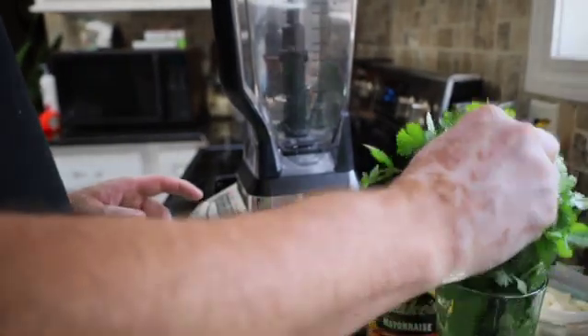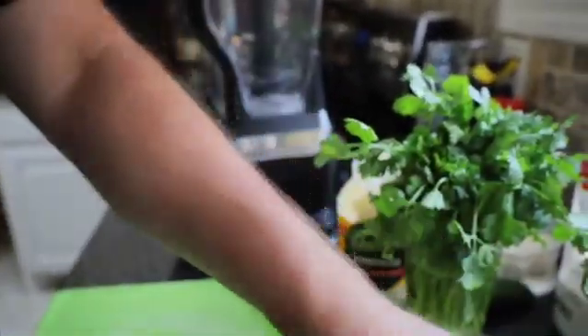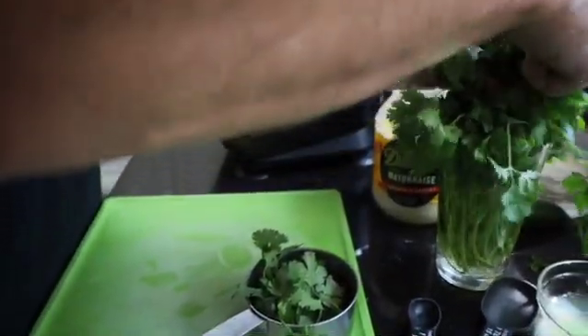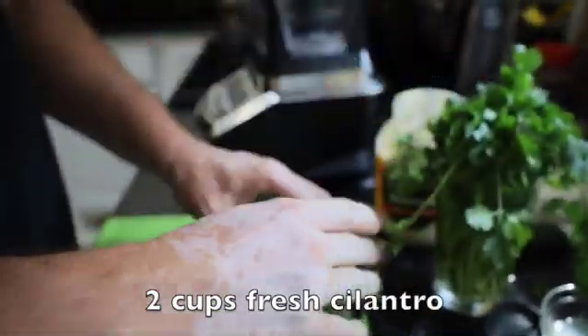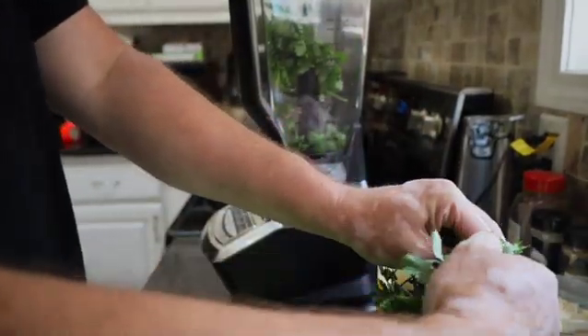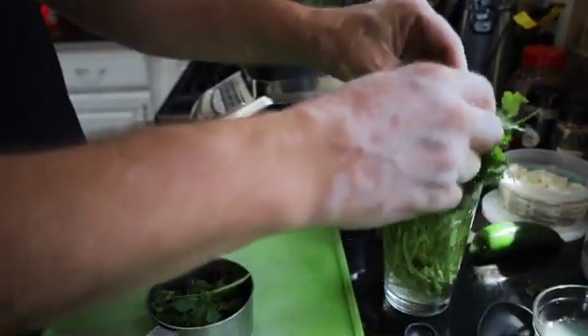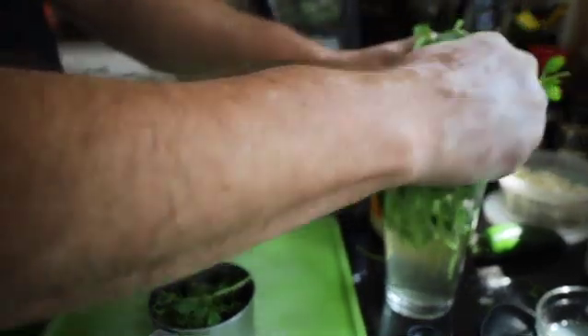Now we're going to make our sauce. Our base is going to start off with some cilantro — we put it in some water after you buy it to perk it up if it's not looking too great in the store. We're going to start with two cups of cilantro, just roughly chopped, and stick it in a blender. Also, while your chicken is cooking in the oven, it's going to get brown on top from the brown sugar. If it's too brown for you partway through, you can go ahead and put some aluminum foil on top to keep it from crisping up too much.